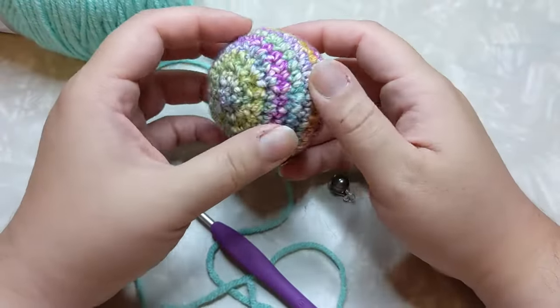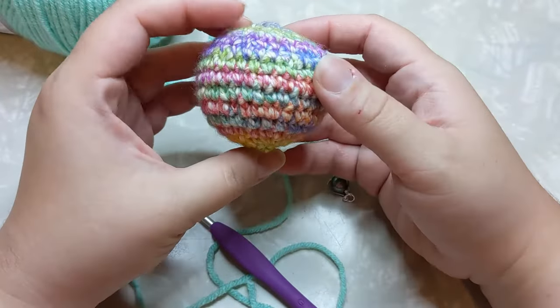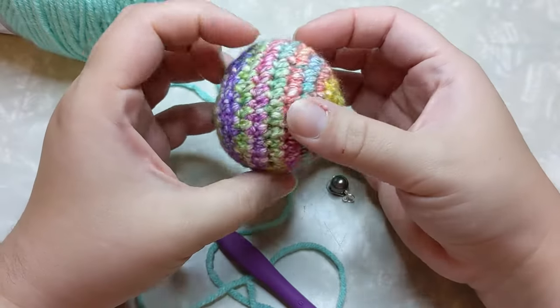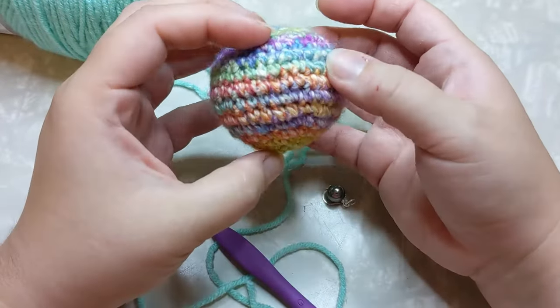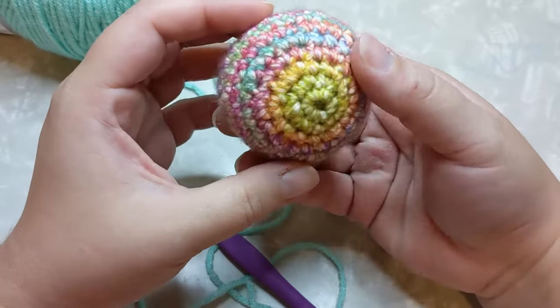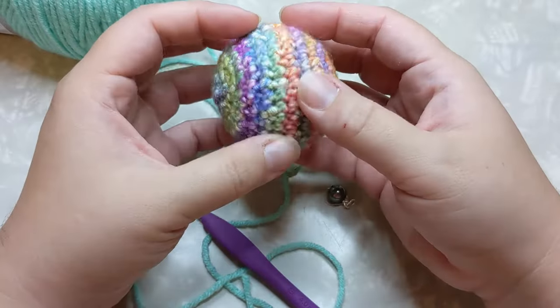Hey everybody, it is Rachel here with Yarn It Play Crochet. Today I'm going to do a tutorial on how to create an amigurumi ball. If you've watched any of my in-depth yarn reviews, these should look familiar because I swatch up every single yarn I review into an amigurumi ball so you can see how it works up for amigurumi projects.